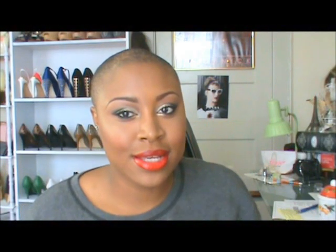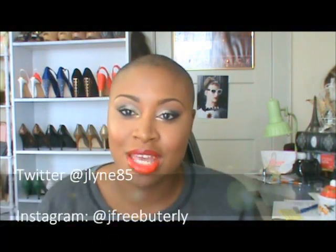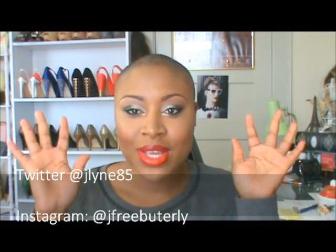Alright you guys, that's it for this tutorial! I really hope you enjoyed this video. Don't forget to give it a big thumbs up and share it with your friends on social media. Comment below and let me know which lipstick you choose if you try this look. Feel free to tag me on Instagram or Twitter — I would greatly appreciate that. I'll talk to you guys in the next video. Ciao!